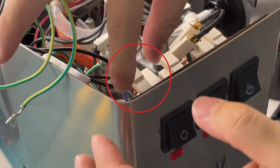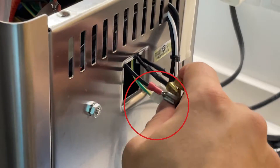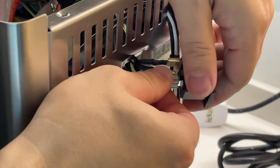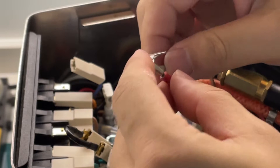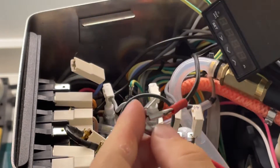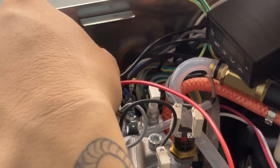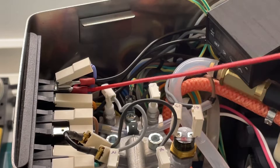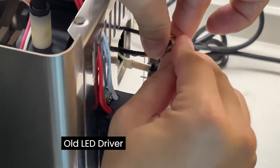Notice the connector to the power switch in front and also the connector to the back of the power supply. Make two new wires using the piggyback connector for the power supply of the LED. Connect the positive wires to the switch in front and the negative wires to the power supply at the back.